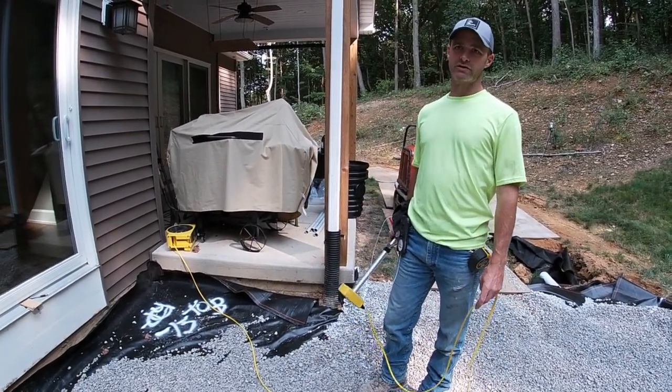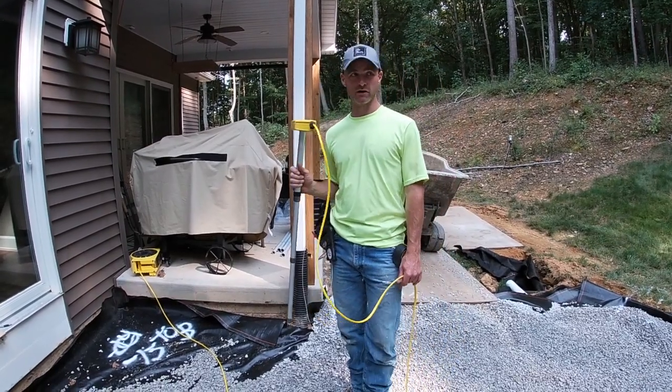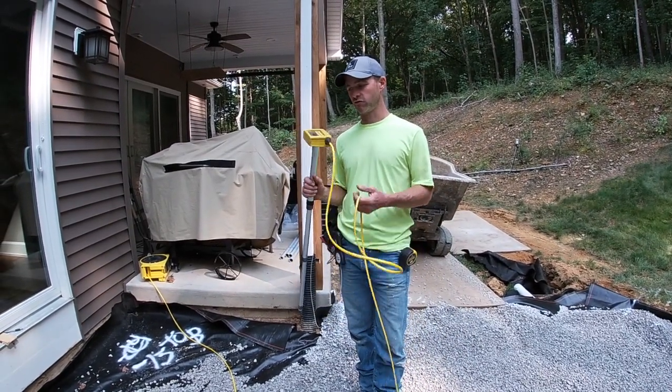They're about $800 and you can't run a hardscape company without them — or even a general contracting company — because we use these on our stormwater work and they're so handy.